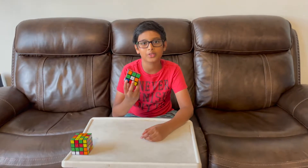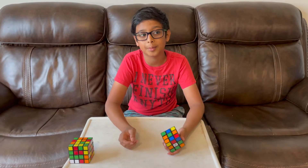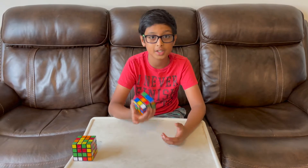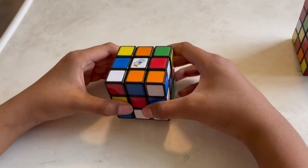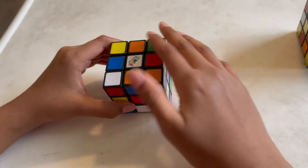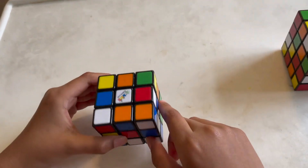Hey guys, welcome back to our channel Trayvon's World. Today I'm going to be teaching you how to solve a three by three Rubik's cube with the basic method. We're not going to use the daisy method — we're just going to get straight to the white. The first step in the beginner's method is to do the whole entire white, and to do that we're gonna need to do the white cross first.